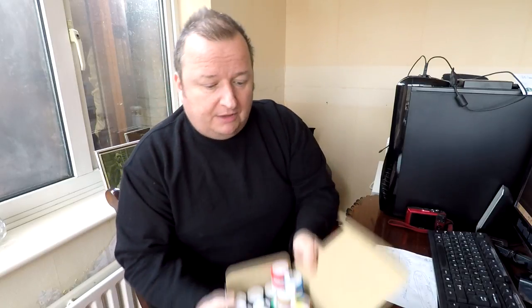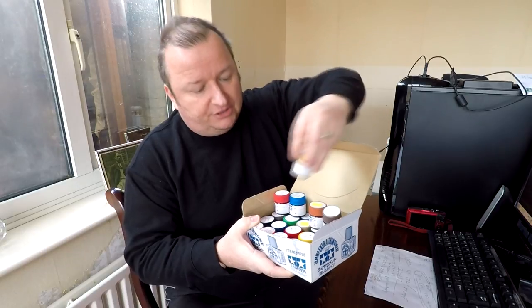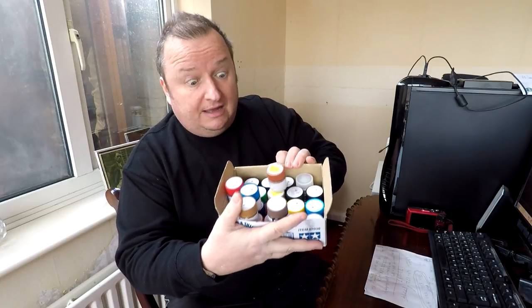I've just got a good selection now of these Tamiya acrylic paints — these are acrylic but solvent-based ones as well, so you have to thin these down. As you can see I've got a good variation of colors. These are pretty good actually — they're about one pound fifty to two pounds a pot, and it just allows you to keep a good selection of colors for whatever may come up.